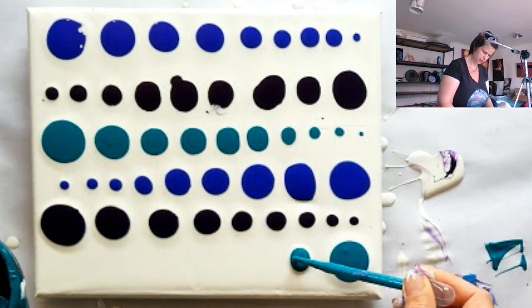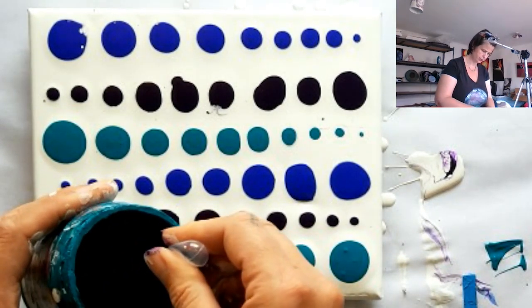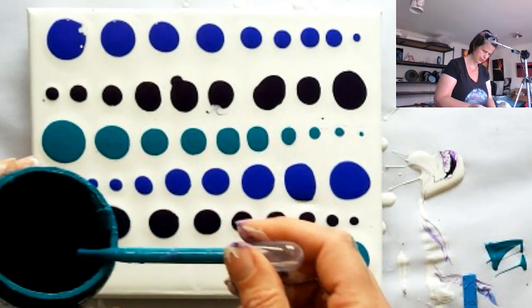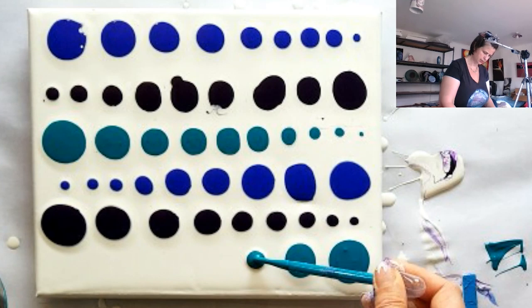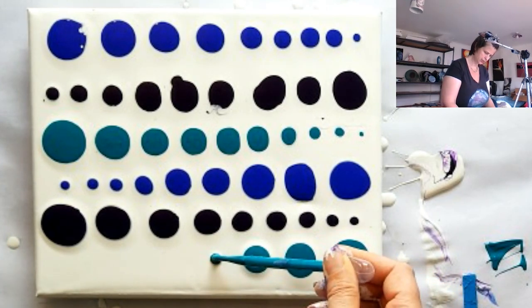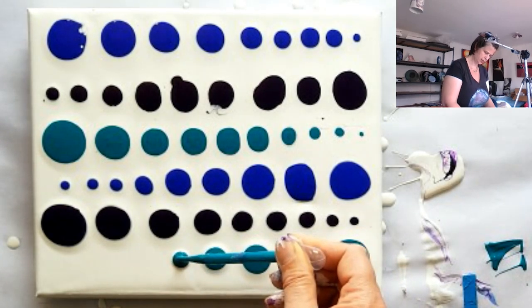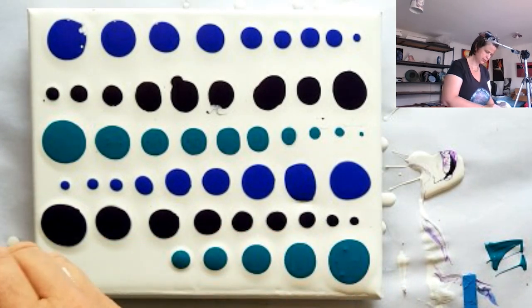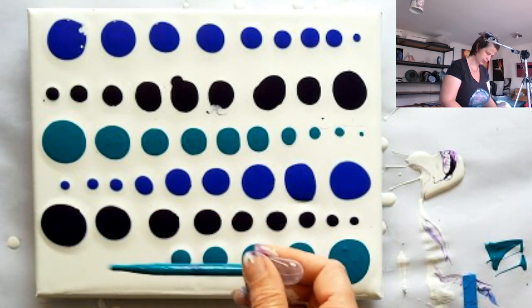Somebody out there is asking how to use those droppers — it's just like an eyedropper. You squeeze the big bulb in, and release it when it's under the paint. That releases the air and then sucks the paint back up.